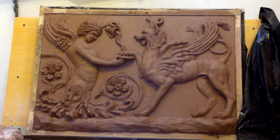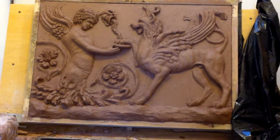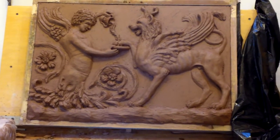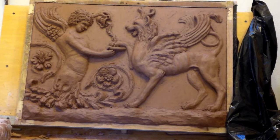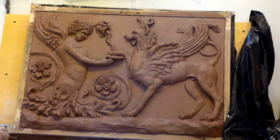Here we have a new model I'm working on. This is after a frieze panel, a fragment that was once found at Trajan's Forum in Rome, and I saw a picture of it and decided I really liked the design.